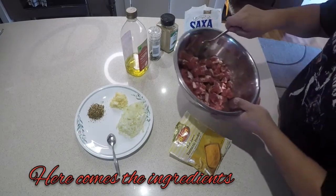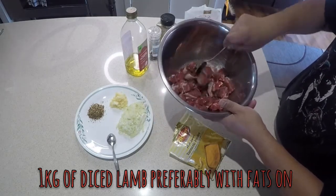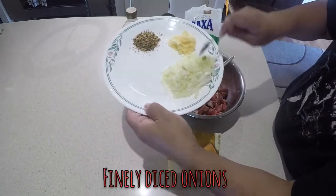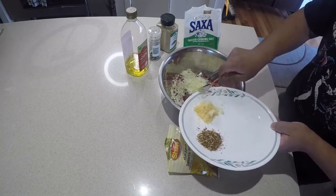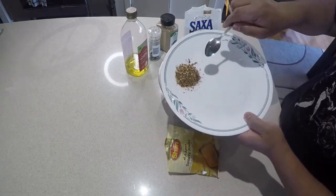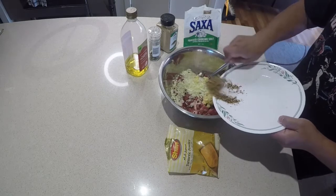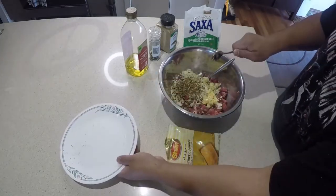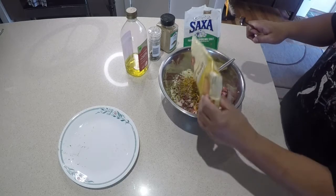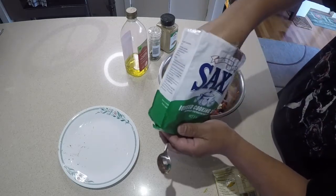Here are the ingredients. I've got lamb chops which I've diced to about one centimeter squares — a kilo of it. Finely diced onion, I'm gonna mix it inside. Four cloves of garlic. This is a Sichuan peppercorn which I've pounded — about a couple of teaspoons. I'm gonna put a bit of turmeric powder for the color, and two teaspoons of salt.